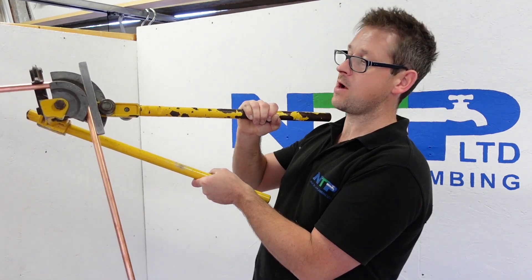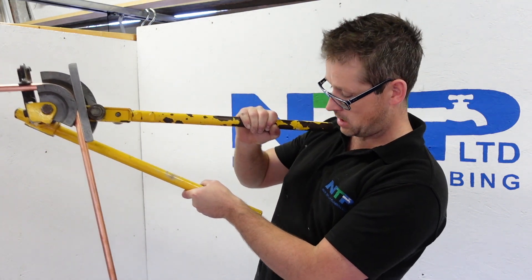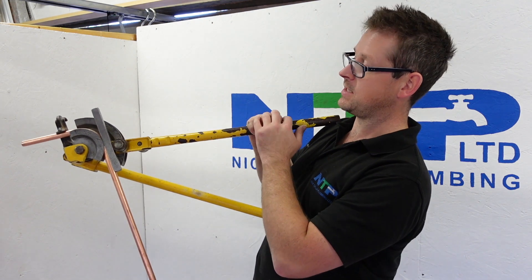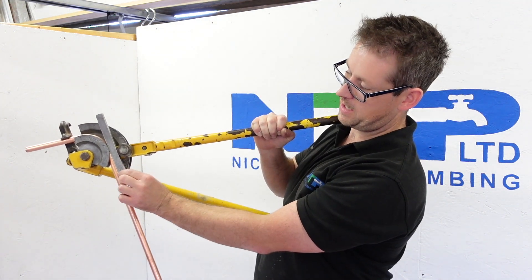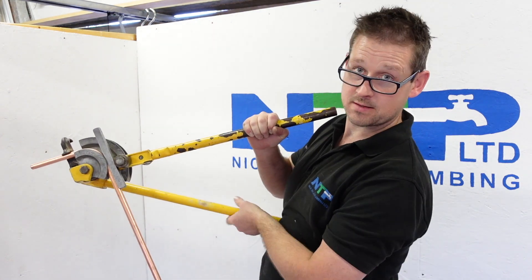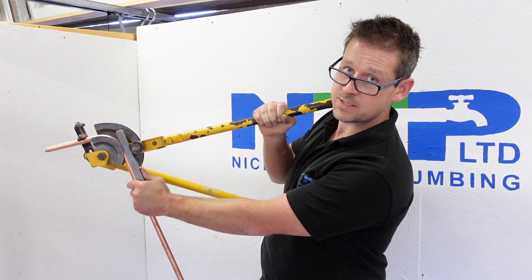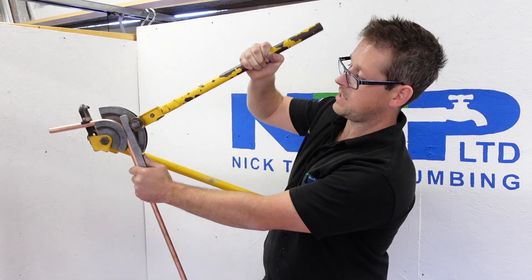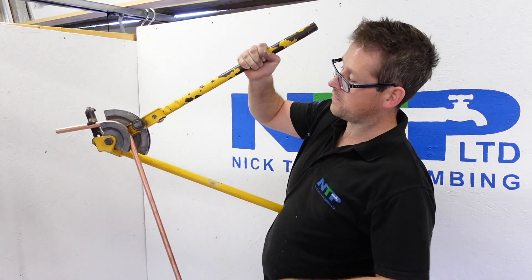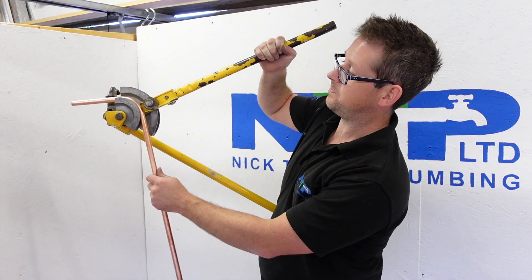Once you've done your bend, you now need to get your pipe out, and the way to do that without everything dropping on the floor — again use your body, or my belly in this instance. Before you raise this arm up, you want to hold your guide and your copper, otherwise it's just going to fall out. So you use your belly, hold the guide, keep fingers clear because you don't want to pinch them. Raise the arm up which loosens it, pull this out, and you've got the bend in the copper.